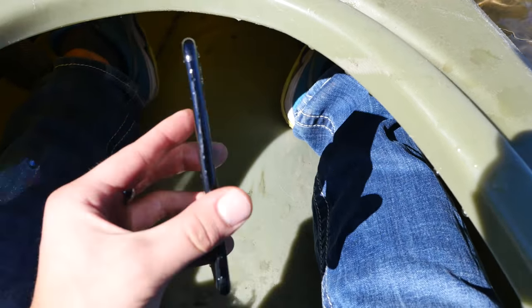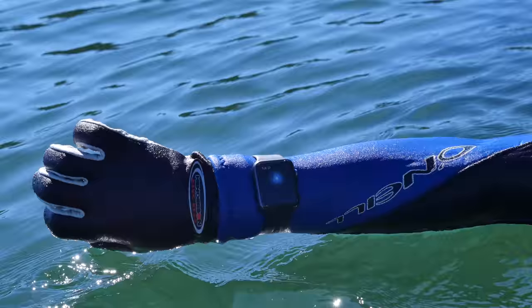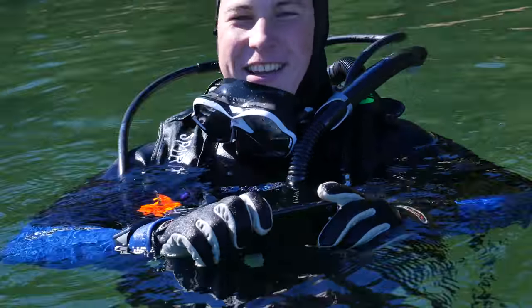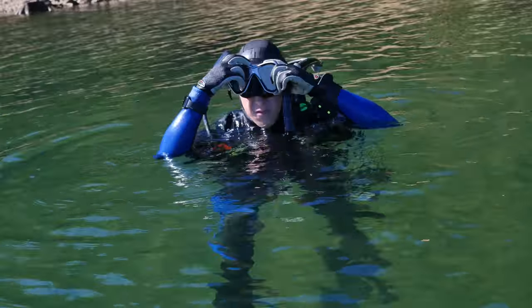Next stop is 10 feet again for three to five minutes. How's the Apple Watch doing? Apple Watch is nice, it's telling me the time — underneath the water. Let's do it, 10 feet. I'll see you in about five minutes.